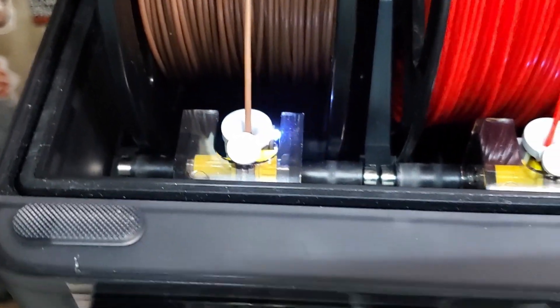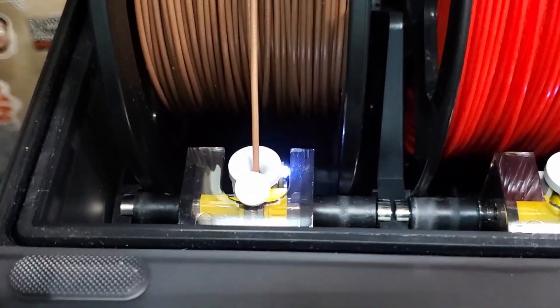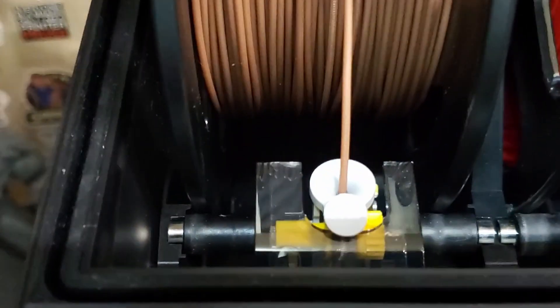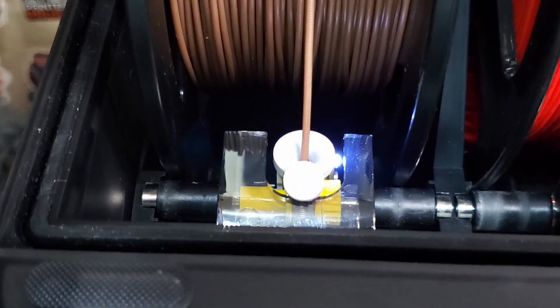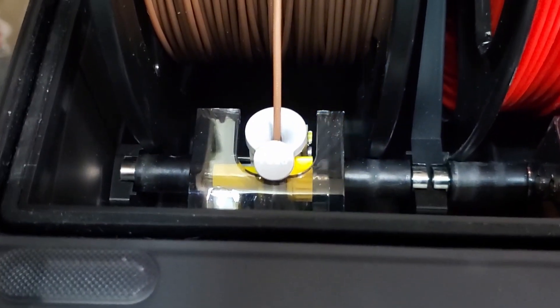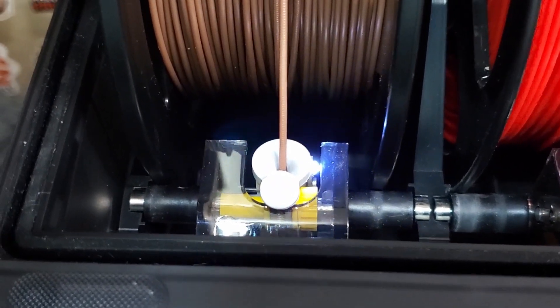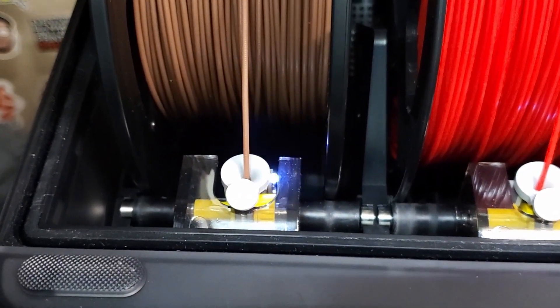Now it's just going to keep running like that unless I pull it up about an inch to make it stop, and then the other one will take over. When the other one takes over and retracts, it'll go back to the brown one and it won't grab it — it needs to be pushed in about two inches. So that's going to throw an error in a minute. It's sitting there running and it's not grabbing. Let me give it a little bit of help.